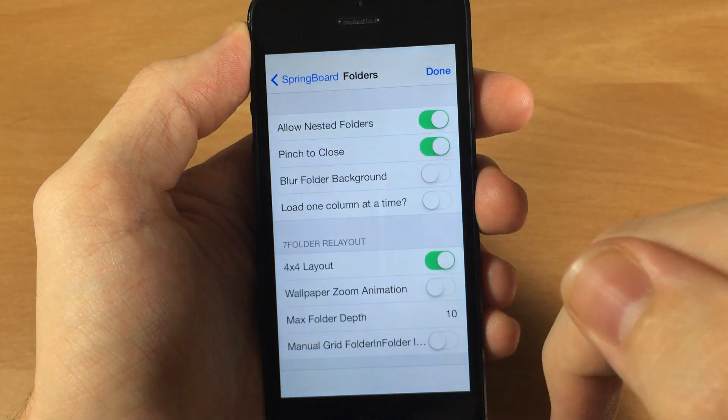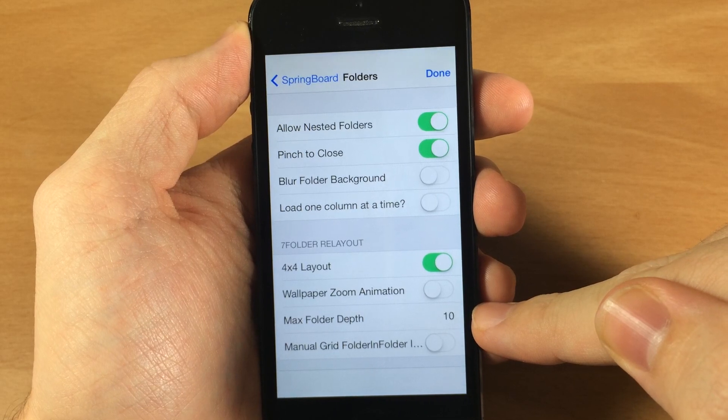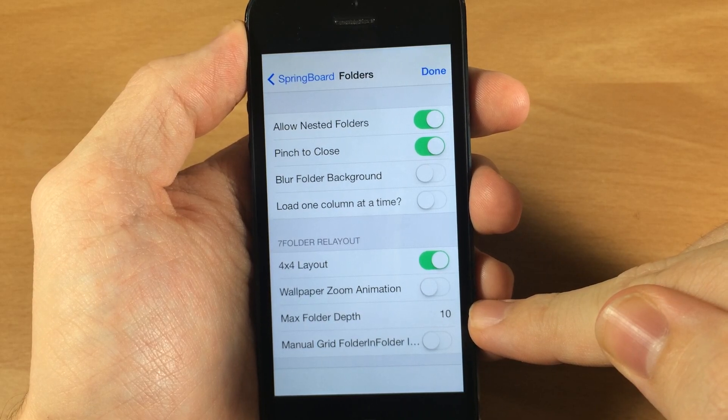Going back into springboard settings, the max folder depth — I couldn't really tell a difference between changing this. It only goes from 1 to 20 but I really couldn't tell much of a difference.